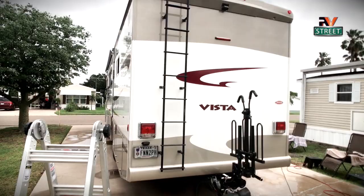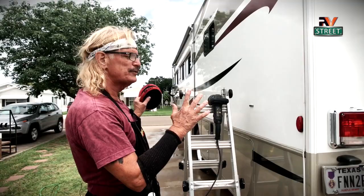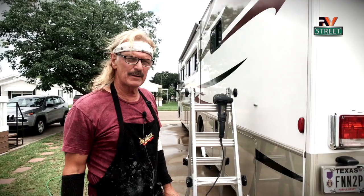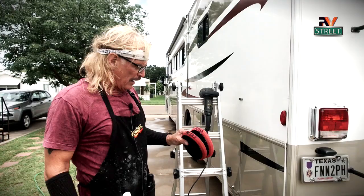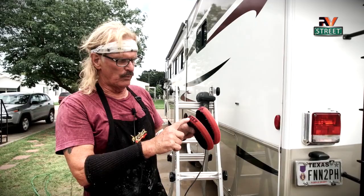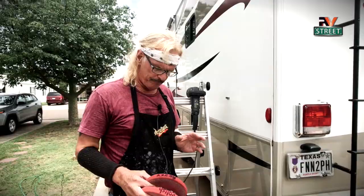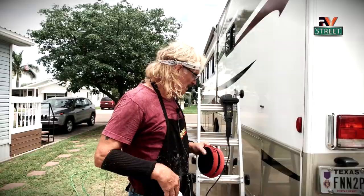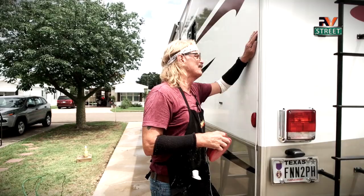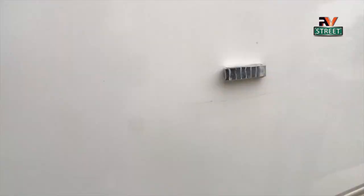We started at 10 doing this video and it's now 12:35. We've washed the whole coach including the roof, dried it all off, and now we're ready to put on our Rejects final coat. I keep two dedicated six-inch foam discs — one labeled for polish, one for Rejects. Even after washing, you'll still come across spots with black streaking or smudges that soap didn't get. I get my polish pad out, put it on the polisher, apply some polish, work that area for a minute at most, wipe it off with a clean microfiber cloth.